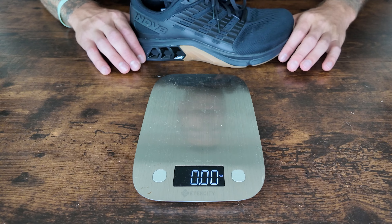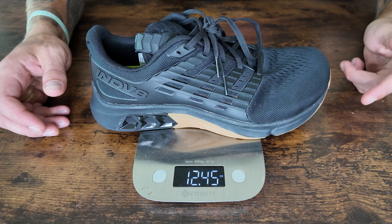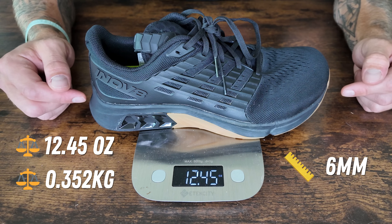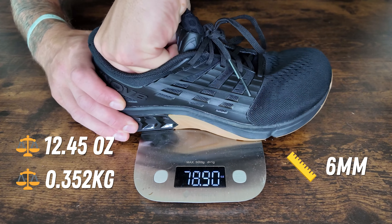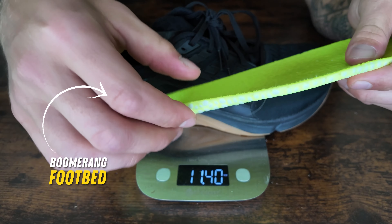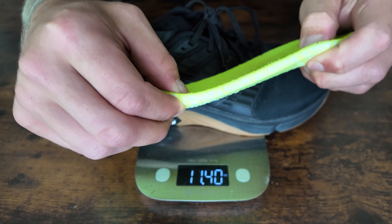When it comes to the weight, heel-to-toe drop, and insole — in my size 10 model, the weight is 12.45 ounces. The heel-to-toe drop sits at 6 millimeters. And this model has the boomerang footbed, which I personally love — it's a bumpy footbed, 6 millimeters thick, and it gives you a nice level of responsiveness and proprioception when you're training.